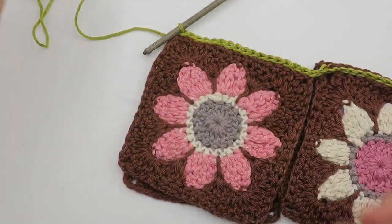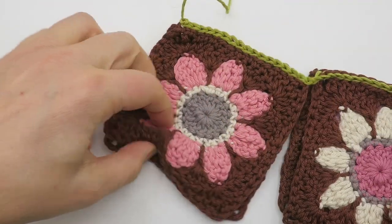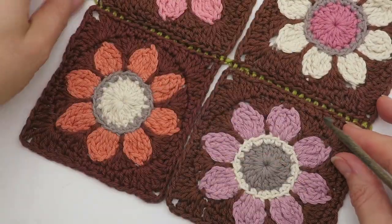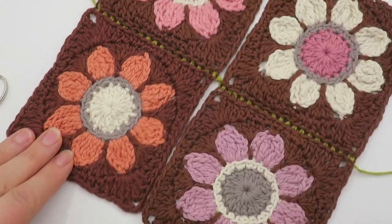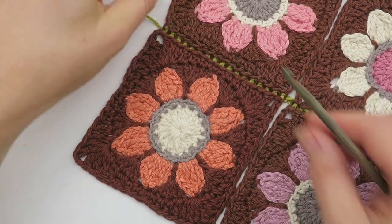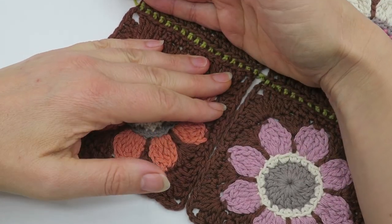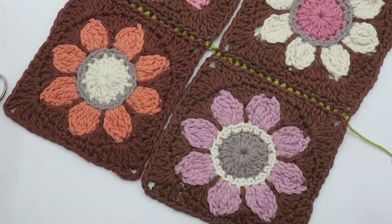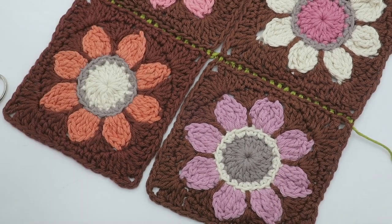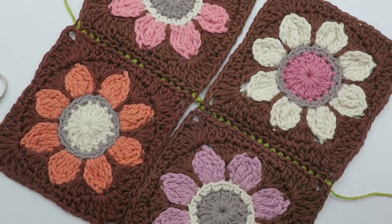I'm going to finish here, cut the yarn and fasten off. Let's have a quick look at what it looks like. Obviously as I said, you would add additional sequences to however long or wide your blanket is. This stands out because it's a different colour — so I'm going to pull this out, make it in the matching colour, and then you can see what it looks like before I join this final seam for this little section.